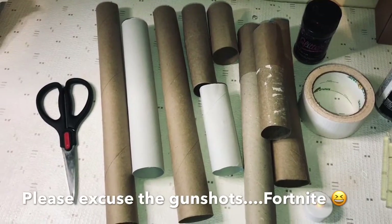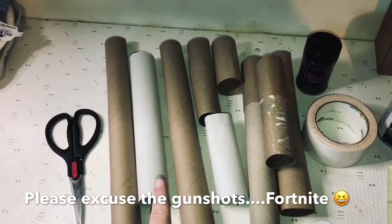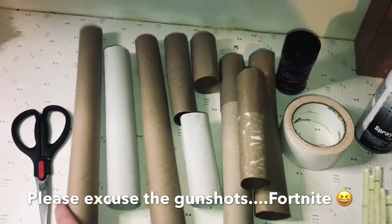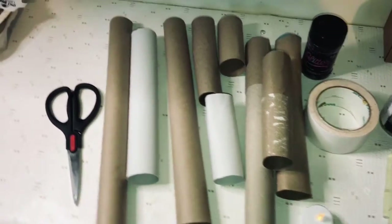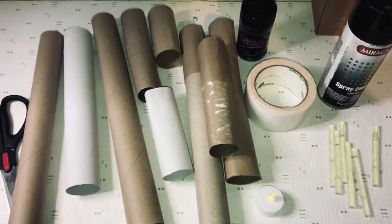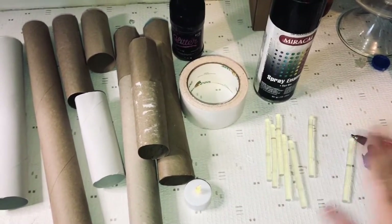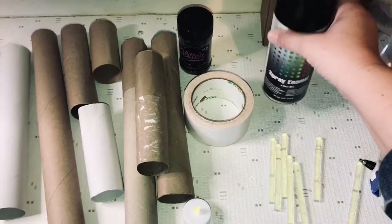Okay, here's what all you're going to need. You might need some scissors. You're going to need some paper towel rolls, toilet paper rolls, wrapping paper rolls — whatever you have. You'll need several of those to make different sizes, and then you're going to need a tea light — battery operated tea lights — glue sticks and a glue gun, and we've just got some plain black spray enamel.